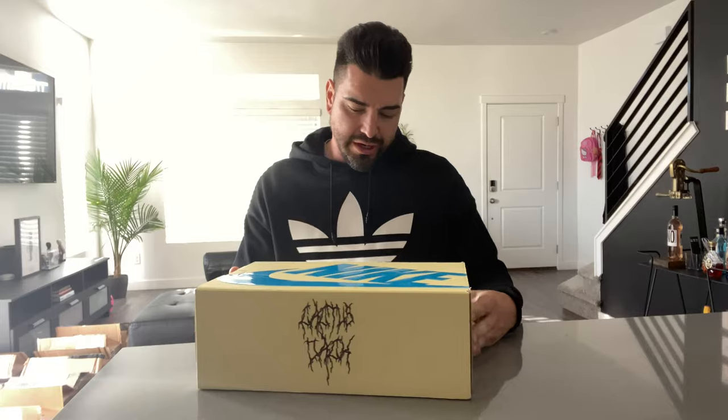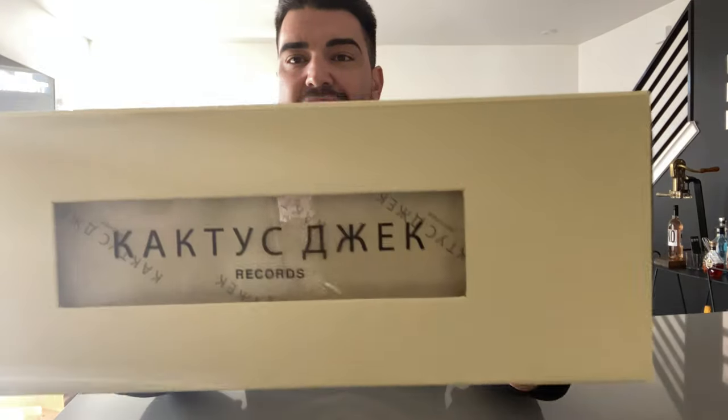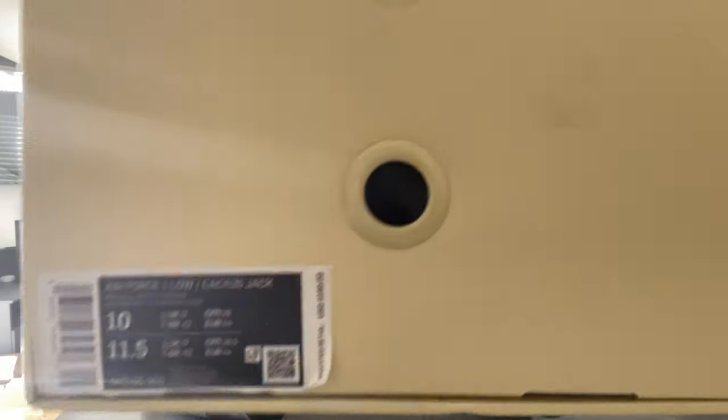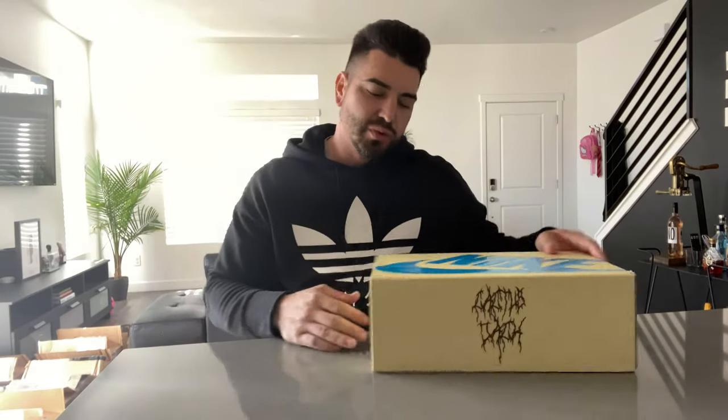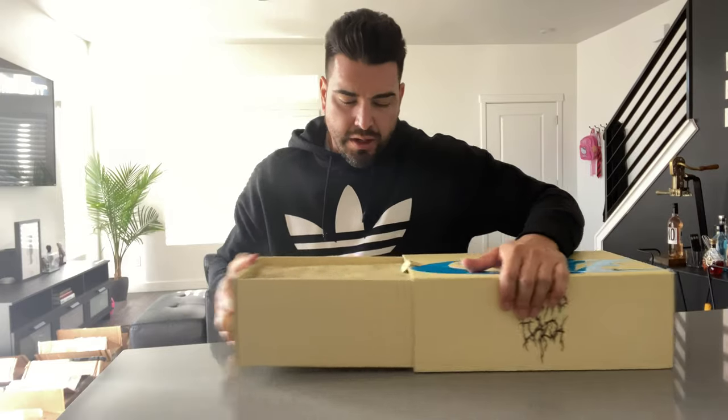YouTube, what is good — we are back today with a sneaker review. Yes, the Travis Scott Air Force One Low. This box is pretty dope — it's got a window, it's a pullout box, there's a label. Overall cool, man. I love when they do awesome boxes.